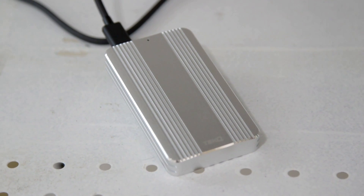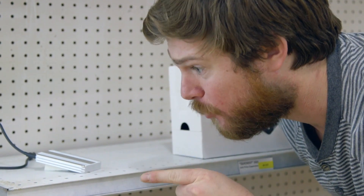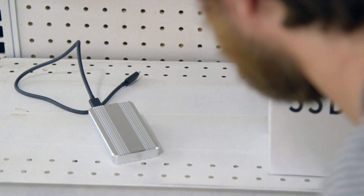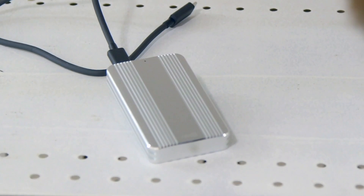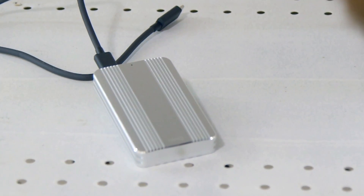Aren't you an inanimate object? I'm your subconscious, telling you that you need to buy the Tech-Q Rapide SSD drive with Thunderbolt 3. You are my subconscious? No. I'm not your subconscious, but I am the greatest ultra-fast, high-performance storage plug-and-play drive for your Mac or Windows computer.